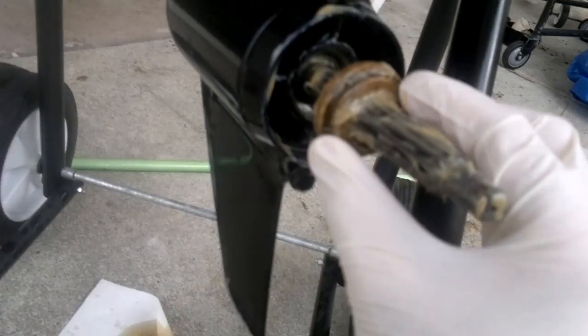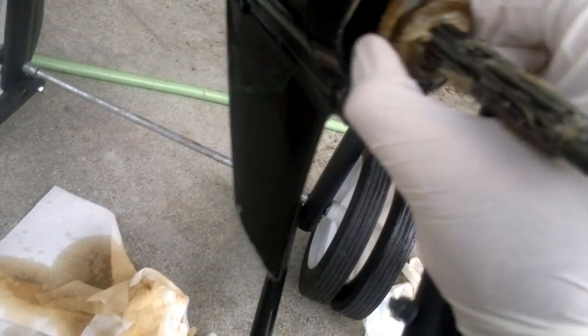We have a propeller assembly — we slide the nut back into place. It fits nicely in the groove and the thing is lubricated.